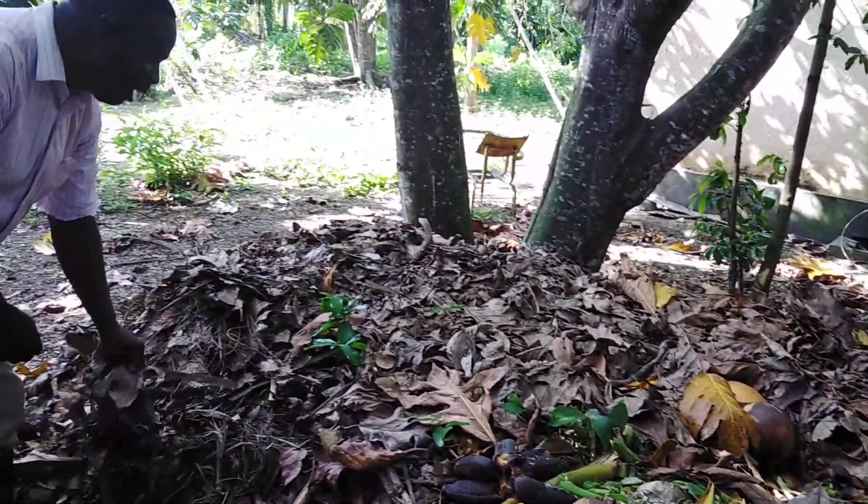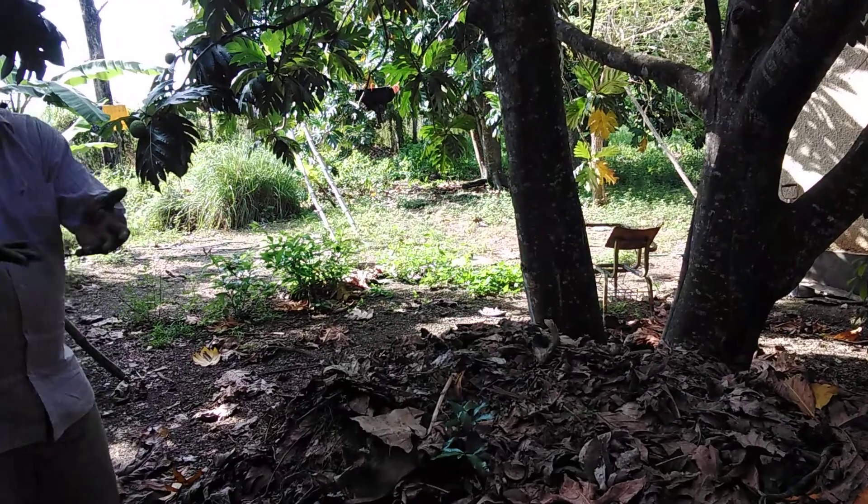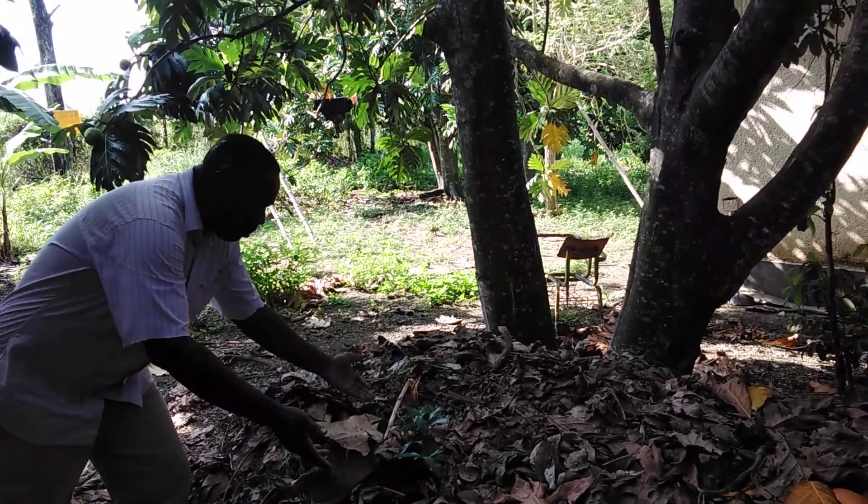What I get from my compost heap is organic soil. I don't have to buy soil.